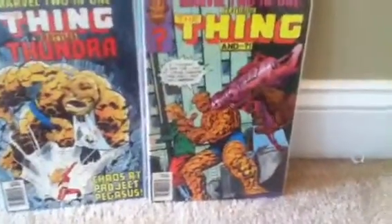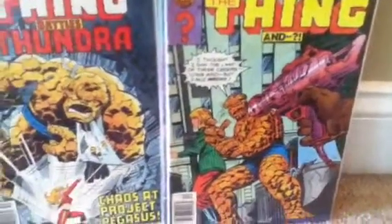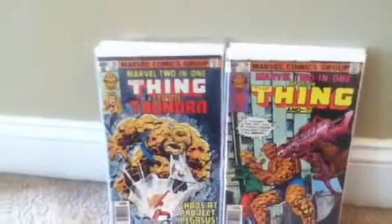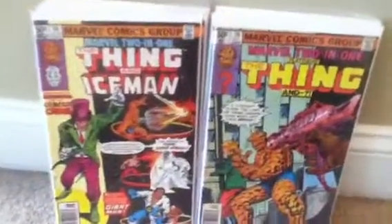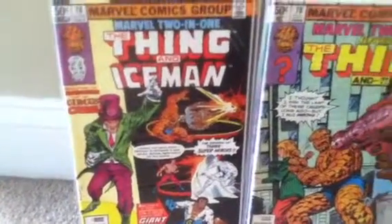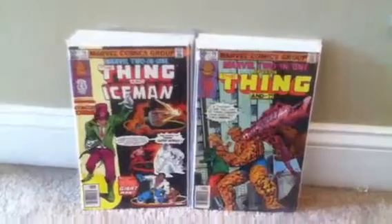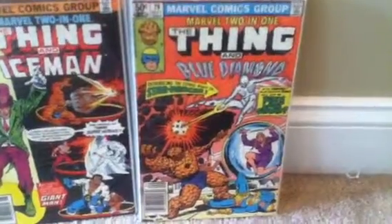There's another Marvel Two-in-One issue where I can't remember who the Thing teamed up with — you've seen a lot of these in my haul videos, but I wanted to show my full collection for what I have right now in 2015. I'll make an updated collection video soon. Here's issue number 76 — the Thing and Iceman. The Circus of Crime appears in this one; I still remember seeing them way back in early Amazing Spider-Man issues. And number 79 right here with the Blue Diamond.